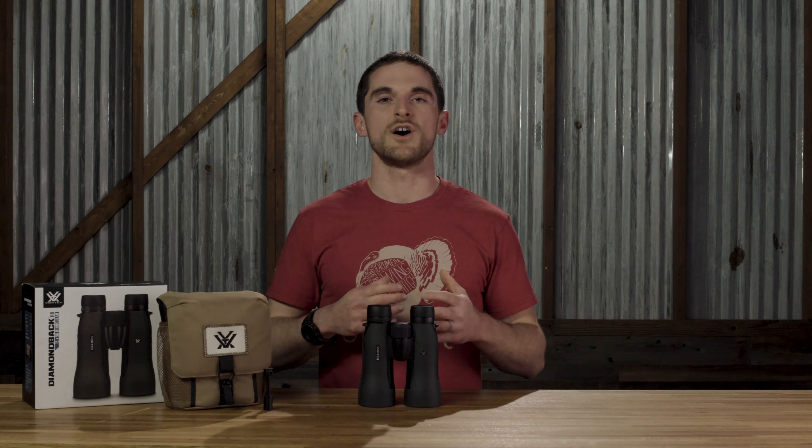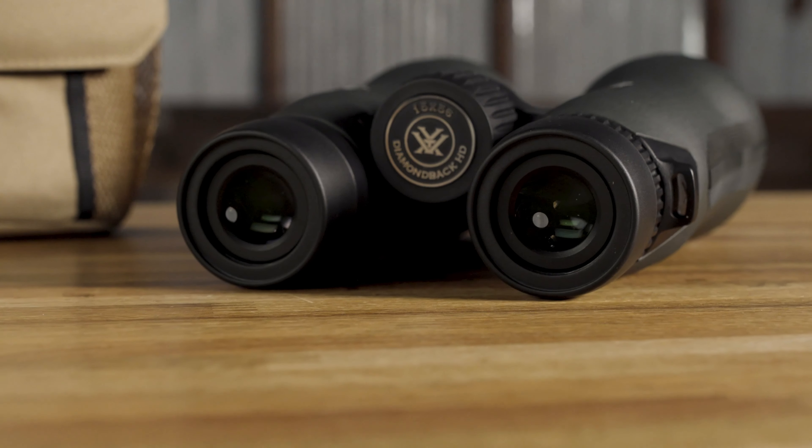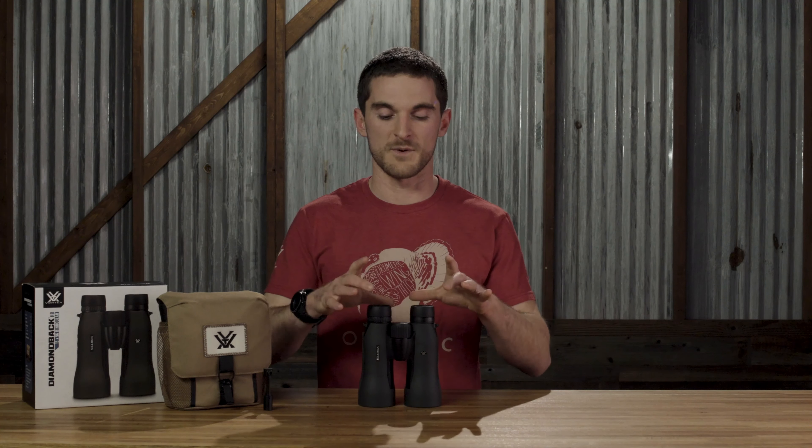Today we're going to talk about the Diamondback HD 15x56 binoculars. The Diamondback HD line has long been giving hunters a phenomenal value in binoculars, but up until now there wasn't a high magnification, tripod-specific configuration within that line. But now with the 15x56, that's exactly what you get.